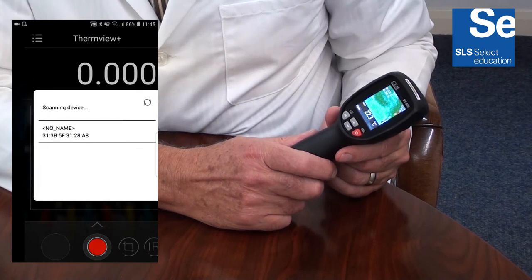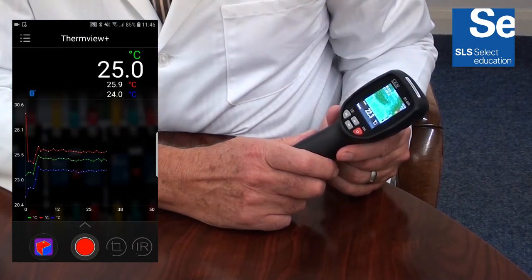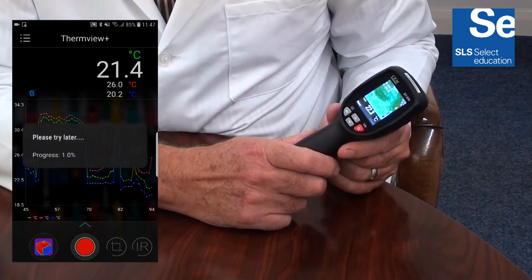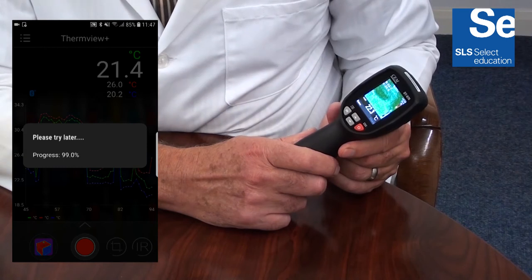Bluetooth connectivity allows for image transfer to Android and iOS devices. This is ideally suited to education, whereby images and data can be transferred to digital blackboards, pupil devices, or iOS devices.